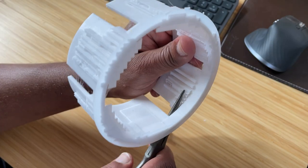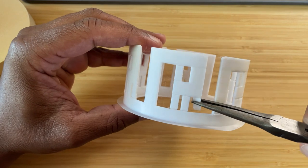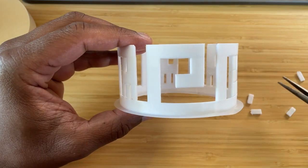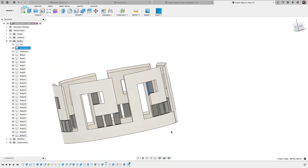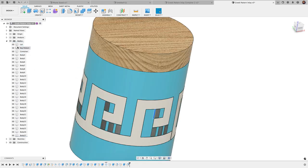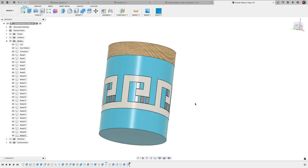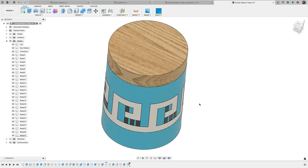The other big part is I've got my own support structures that I made. Printing this using regular slicer supports was a pain to remove, so this is a great application for creating your own supports in Fusion 360, making them much easier to remove. You can see these supports don't connect to the edges — there's a really easy way in Fusion 360 to generate these. It's a long video but there's so much gold here that you'll want to stick through the whole thing, because these are techniques you can use over and over again.